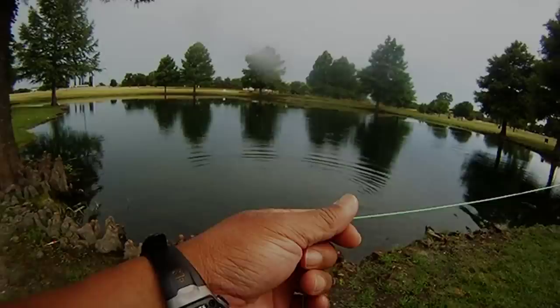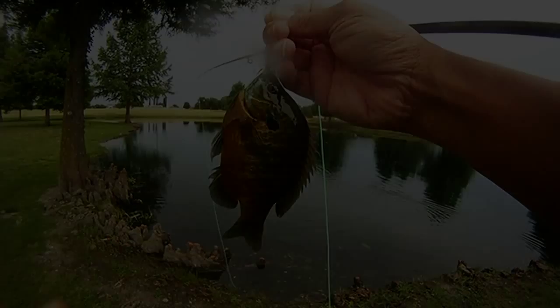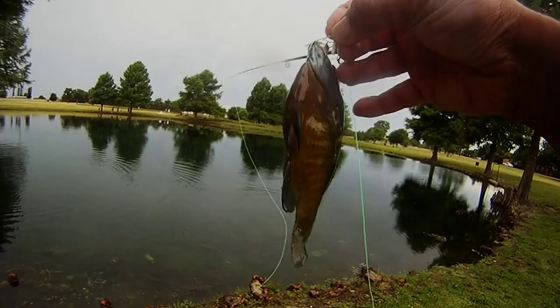While we were in that spot, we noticed a bunch of bedding bluegill, so we decided to play with some bluegill. They definitely liked the foam grasshopper — there's one, and then right after that another one. That's two, three, four, five, six.